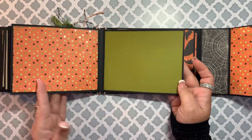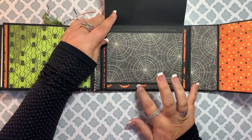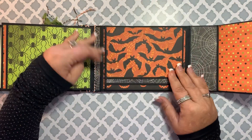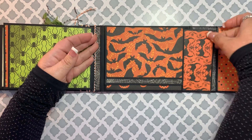The cover is the same as the front with two flips for photos, and then there is also a mat behind the photos.